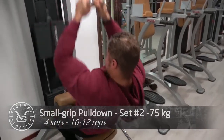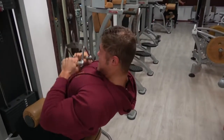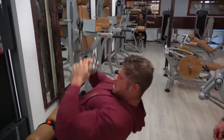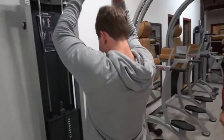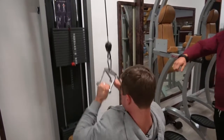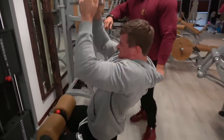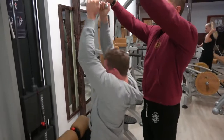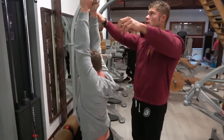Then we went on to do the small grip pulldown, which to me is the ultimate combination between back width and back thickness. It's literally a combination of the lat pulldown and the seated row - you're not completely upright, so it's a rowing movement, but you're also pulling it down from the top. Done correctly, you'll feel the stretch in your lats for width at the top and the contraction in your mid and upper back for thickness at the bottom.